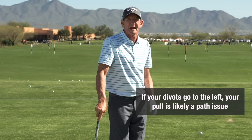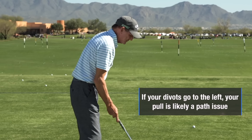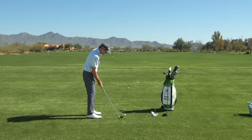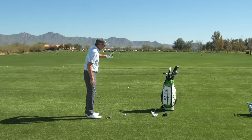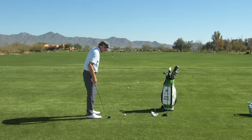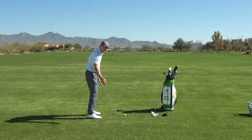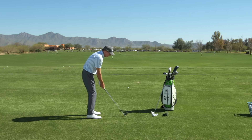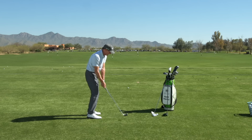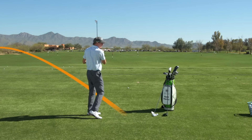But if you tend to have a shallow approach into the ball, if your general shot pattern is a draw from right to left, if you have a tendency to hit some shots thin — which would indicate you're coming on the upswing — then you're probably pulling the ball simply because the clubface is getting too closed and you're hitting the outside part of the golf ball.